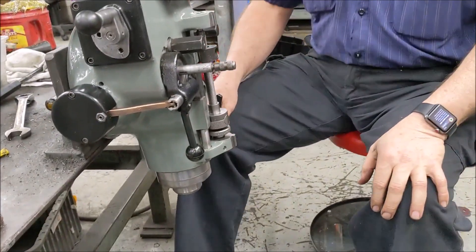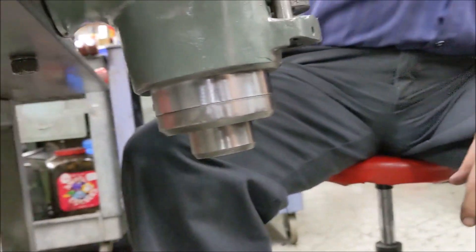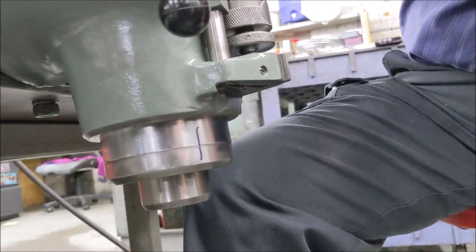The first step you're going to do is take a Sharpie marker and you're going to mark on your quill down to your nosepiece — draw a line so that when you put it back together you know exactly where you're going.